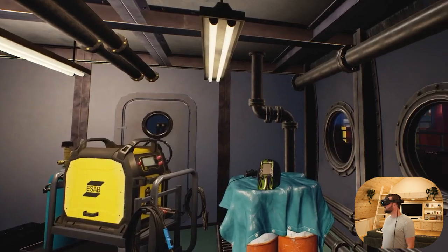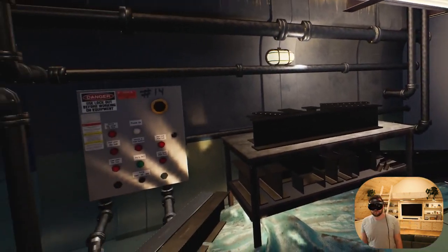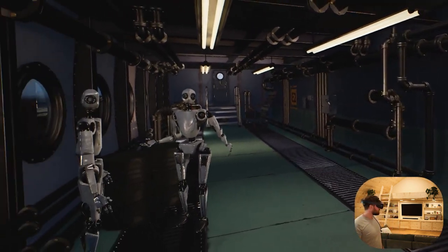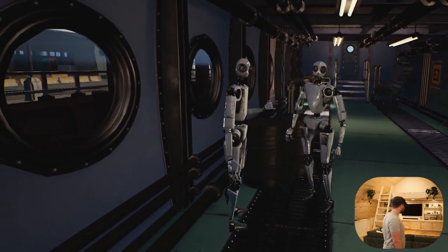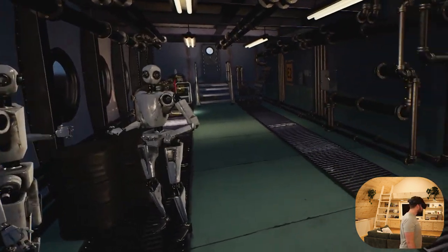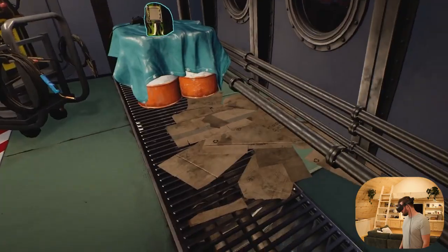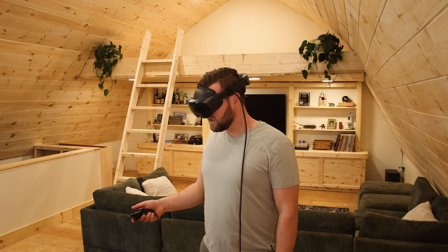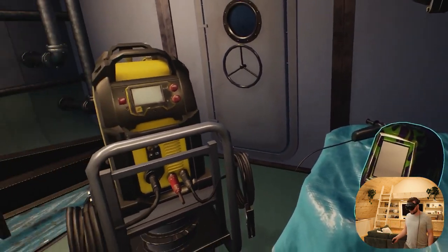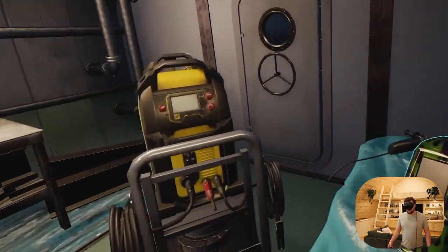Greetings. Welcome aboard the CS Discovery for your welding orientation. On this ship, they need help fixing up some anchor chain links. There's more than 30 types of welding, but for our purposes we will use MIG welding today. First, let's get you properly equipped. This simulation is actually built in a shipyard, and the whole thing starts in the bow of one of these ships.